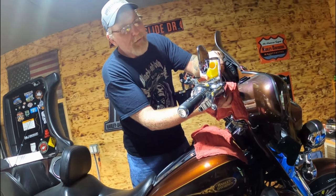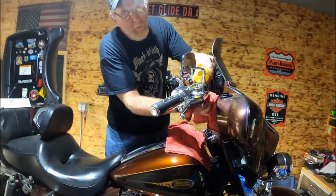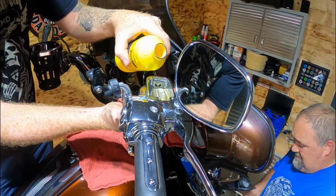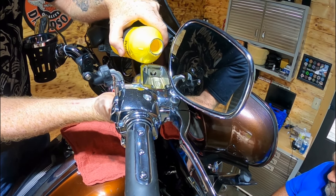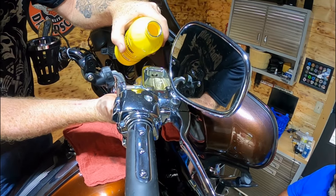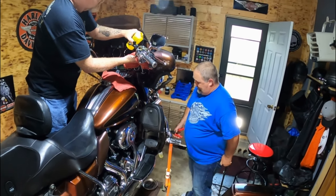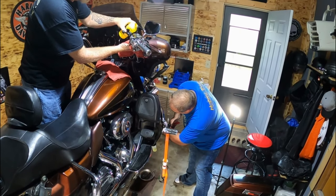Getting just a little over a fourth of a reservoir out. It's a lot cleaner up here at the top. It has drained out just as much on this side as we did the other side. Tightening it down.